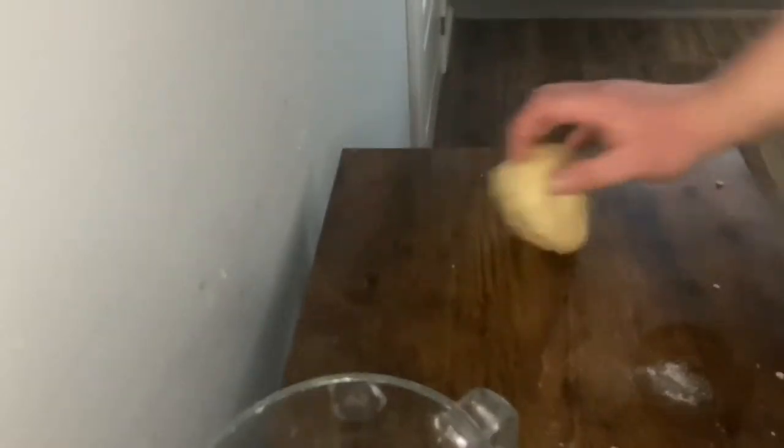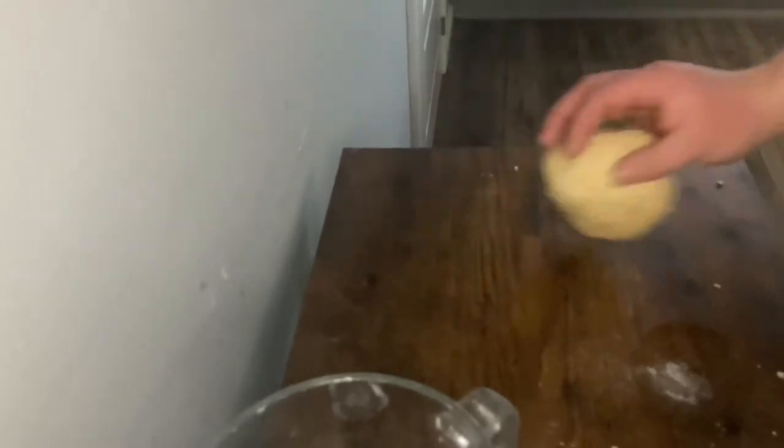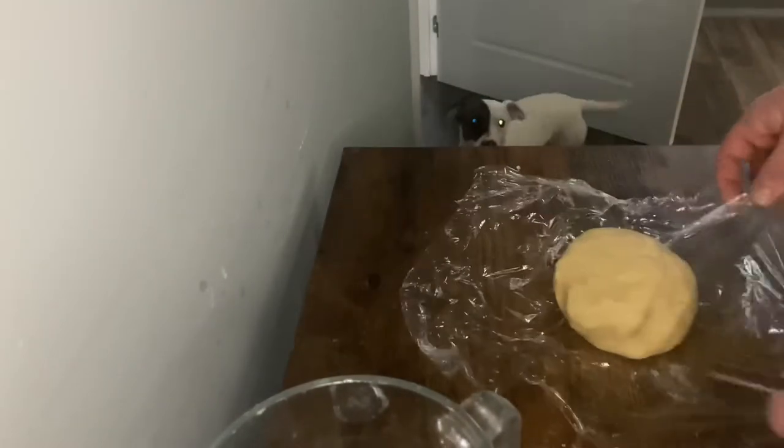Once you've got this dough, you want to lightly knead it just to incorporate it all together, nice and light. Just roll it around like this. Once you've kneaded your dough, you want to wrap it in cling film and put it in the freezer for 10 minutes.